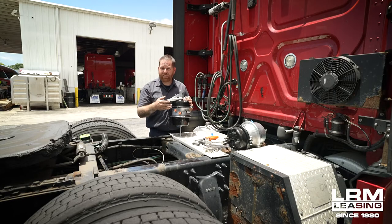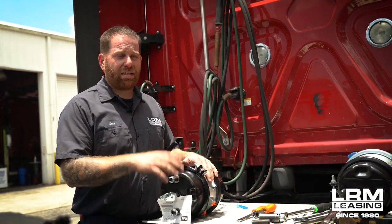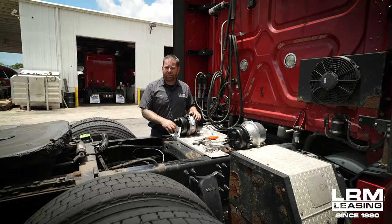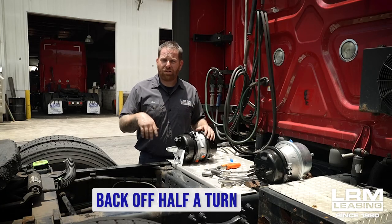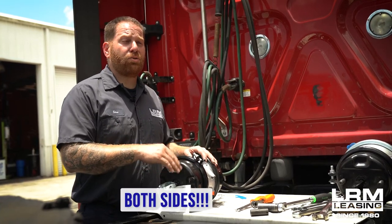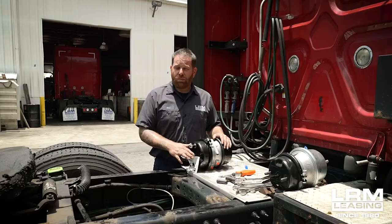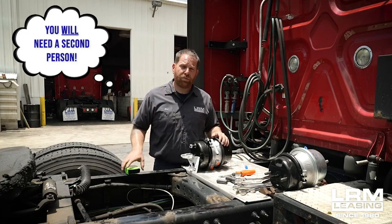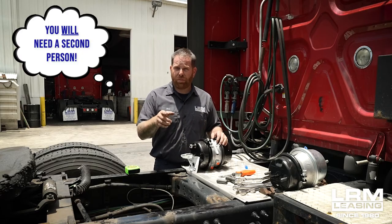Once you get the brake chamber completely installed with the lines connected and the clevis connected to the slack adjuster, you're going to start doing a brake adjustment. When you do the brake adjustment, you're going to tighten where the brake shoes touch the drum, and then you're going to back off a half a turn. I highly recommend that you do it on the other side as well so that they're both equally the same distance when it comes to the brake shoe. When it comes to brake adjustment, you're going to need a tape measure, and someone's going to have to help you step on it to make sure that you have proper travel. Then you make your brake adjustments on both axles.